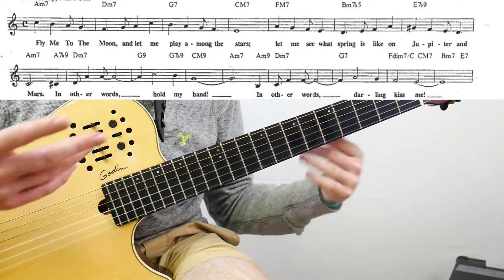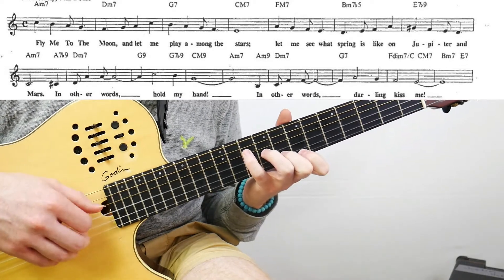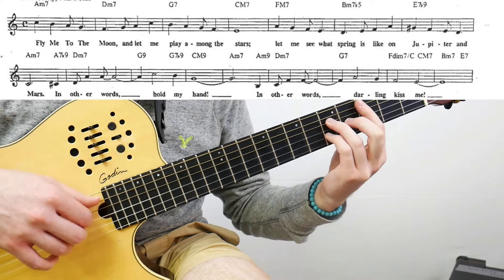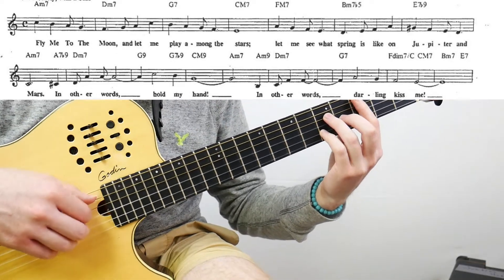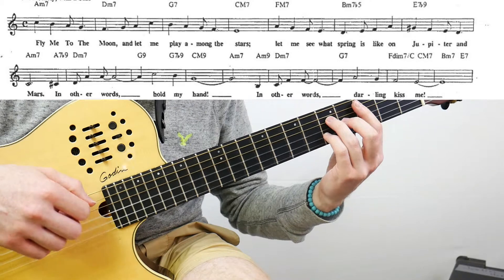For C major 7, I just hit the standard voicing and that takes care of the E melody note perfectly. So that covers your first four measures.